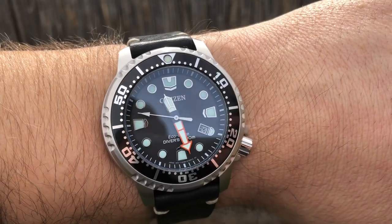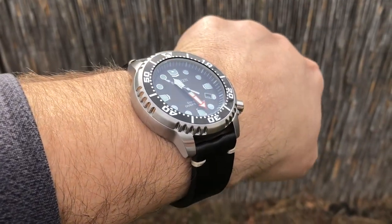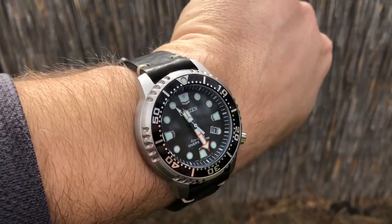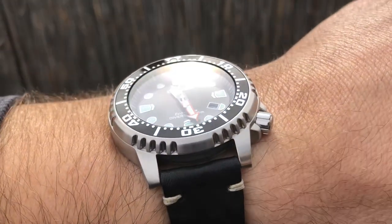And if you have any failure or anything, you can just send it right back to Citizen. You have very nice big lume plots, a very nice handset. I love that orange minute hand — it looks really good. You have the date at the four o'clock position.